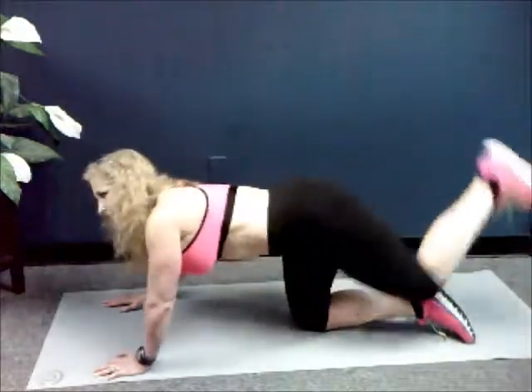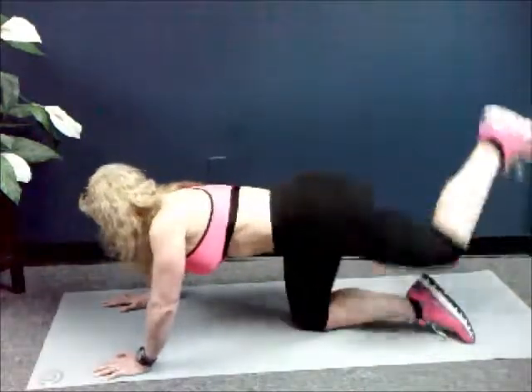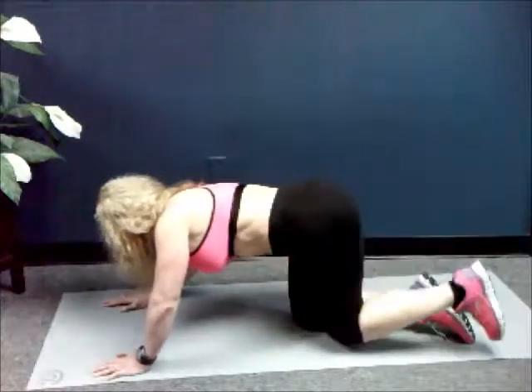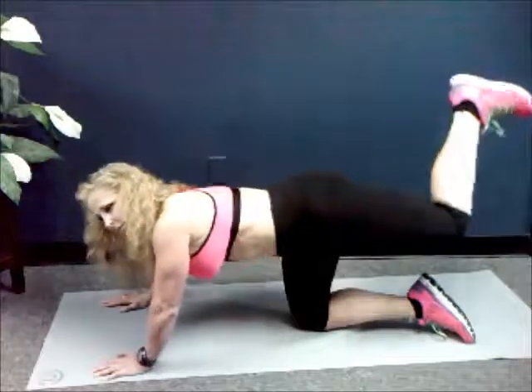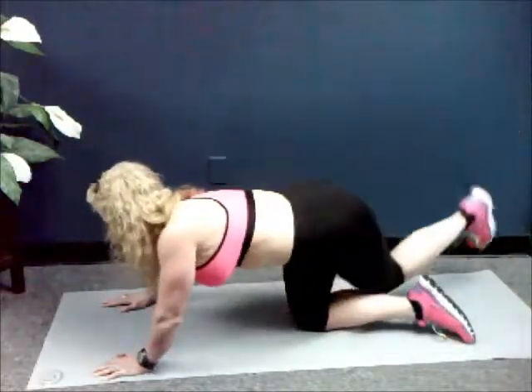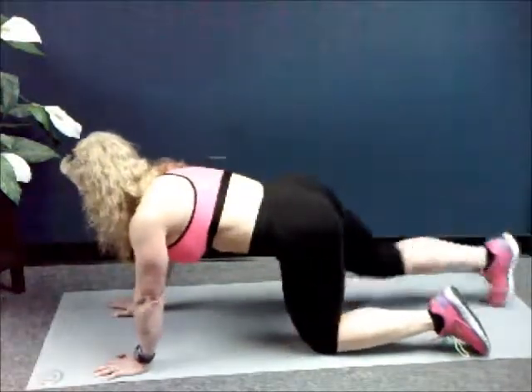Ten, nine, eight, seven, six, five, four, three, two, last one — and stop. All right.